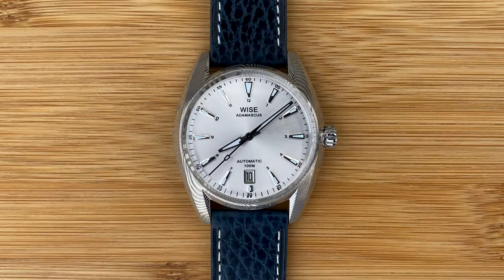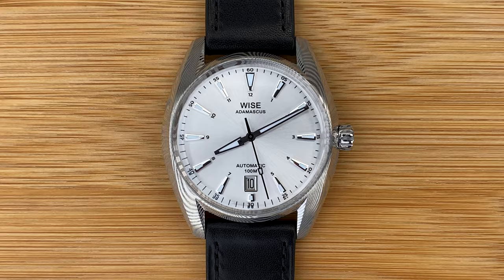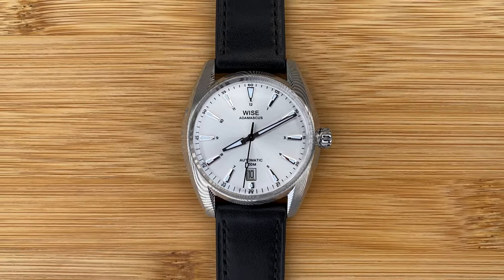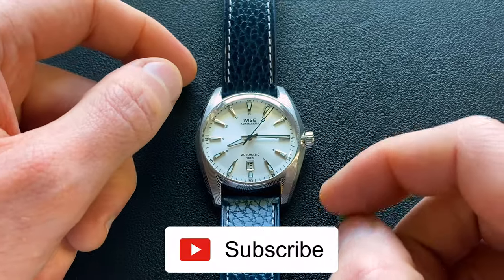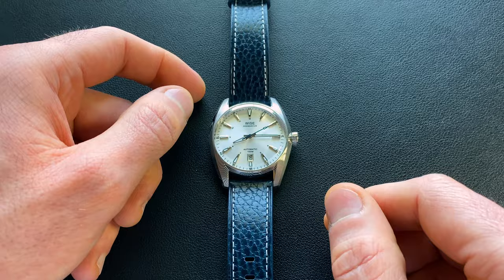Hey watch friends, today we're going to be checking out an offering from the Thai micro brand Wyze, and this is part of their Adamascus series, specifically the AD-773. In case you missed it, we already featured a detailed unboxing of this — I do highly encourage you to go back and check that out. They have some seriously impressive packaging, definitely worth a look.